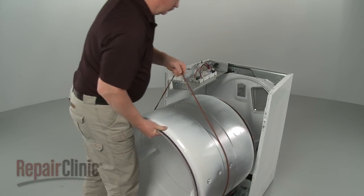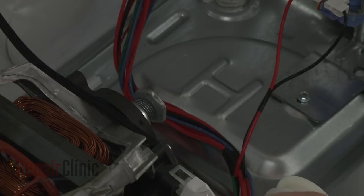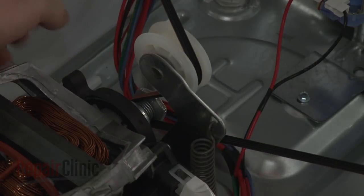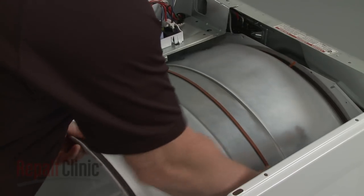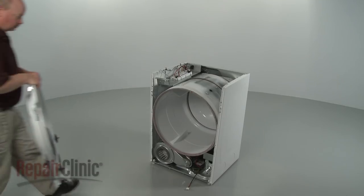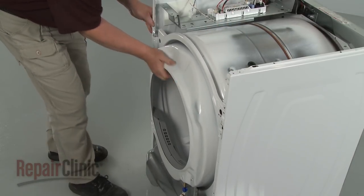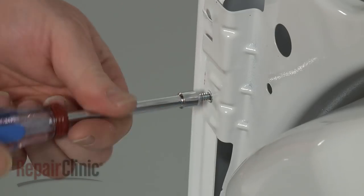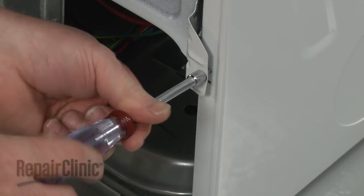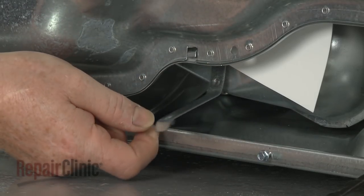Replace the drum by aligning the smaller rim on the rear rollers. Loop the belt around the pulley and motor shaft in a zigzag formation. Now rotate the drum to help align the belt. Reinstall the front bulkhead by hooking it onto the frame as you align the rollers under the drum. Re-thread and tighten the four screws to secure the bulkhead.